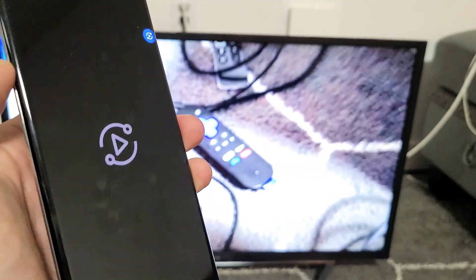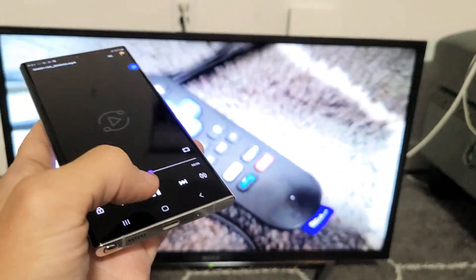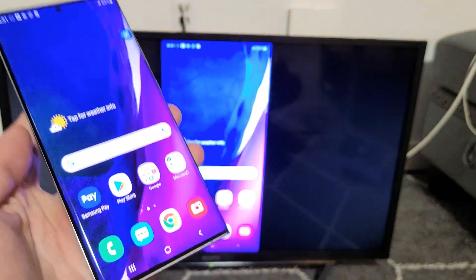Now if I go ahead and play that same video again, you can hear that the audio is now actually coming out of my phone instead of the TV.